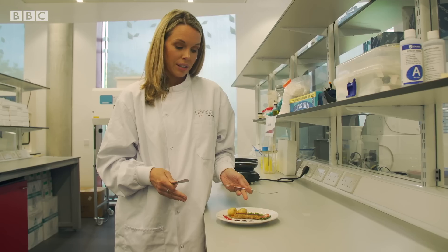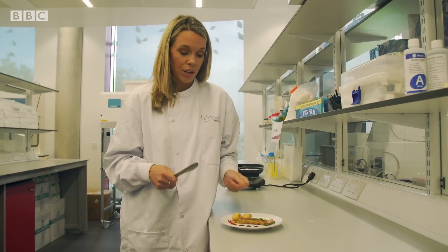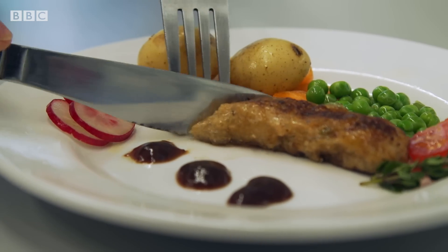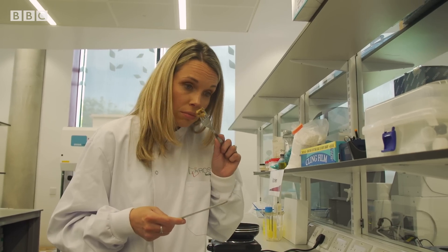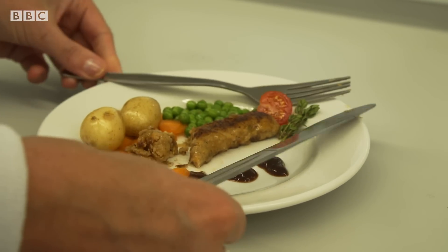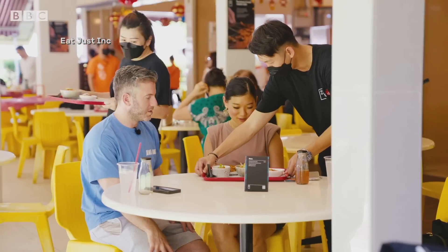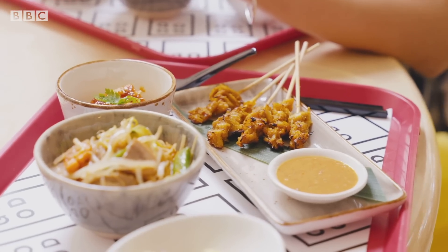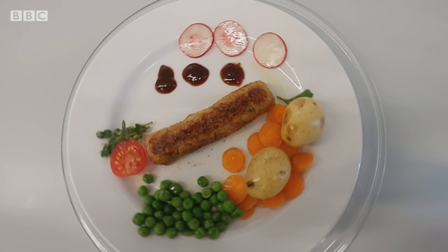So there we have it — the finished product. We aren't able to taste this sausage because it doesn't yet have regulatory approval here in the UK, but we're going to cut it open and have a little sniff. Texture-wise, it looks like a sausage. And it smells like a sausage — smells like chicken. Singapore approved lab-grown chicken meat for consumption two years ago, but here in the UK approval is still some years off. Roslyn Tech say they don't believe cultivated meat will altogether replace traditional meat production, but rather that there'll be room at the table for both.